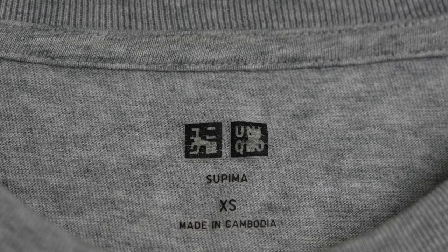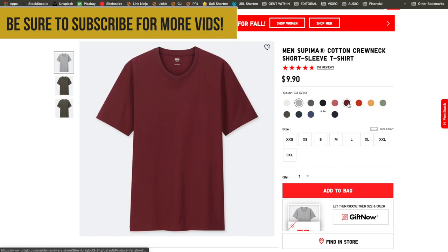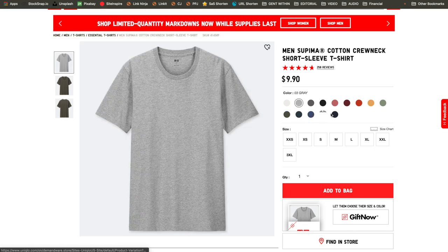For shirt style, Uniqlo's Supima tees are as clean and minimal as a shirt can get. It has zero branding and no logos except on the back tag where it's printed — where it's made and the Uniqlo logo. They come in all the basic neutrals of white, gray, navy, and black. Overall you'll find 14 different colorways with wide-ranging shades from olive green and yellow to red and cobalt blue, so there's no shortage of options.